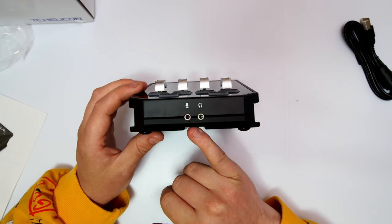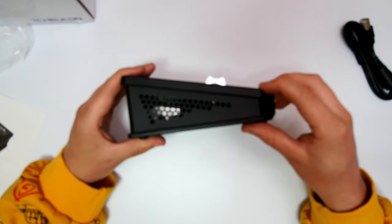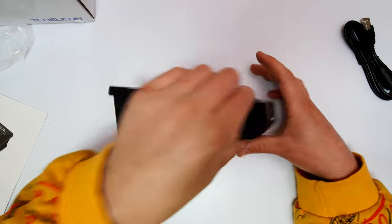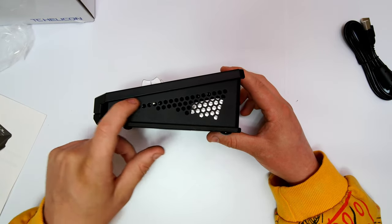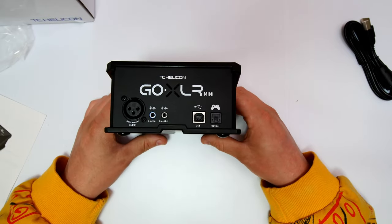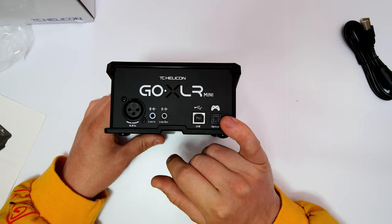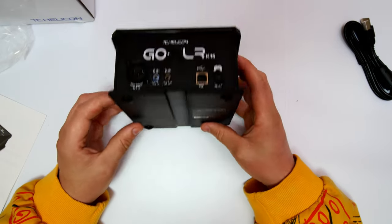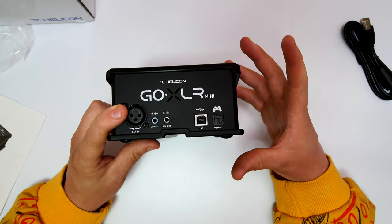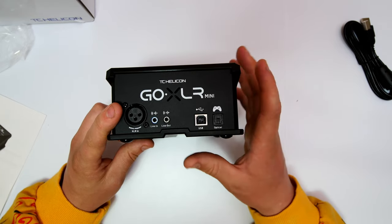On the front we have our microphone jack and headphone jack. On each side there's a honeycomb design — sorry, my camera can't focus today — which allows for air venting and airflow. It's the same on the opposite side with large air vent grills to stop it overheating during aggressive usage. On the back is where all the magic happens: we have our USB port for main power, line in, line out, and an optical port so you can attach this to a game console.